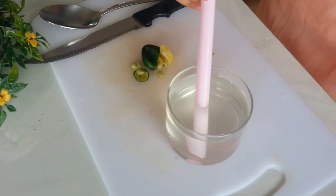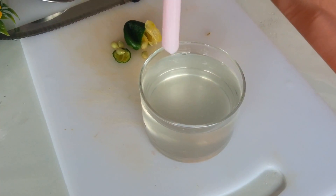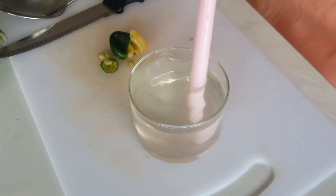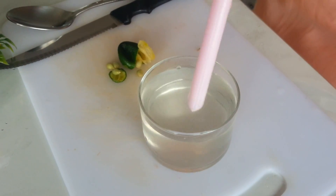So now I have squeezed the lime into this water and this is how the lime looks when it's squeezed. So now I'm going to start blowing the carbon dioxide into the lime water.